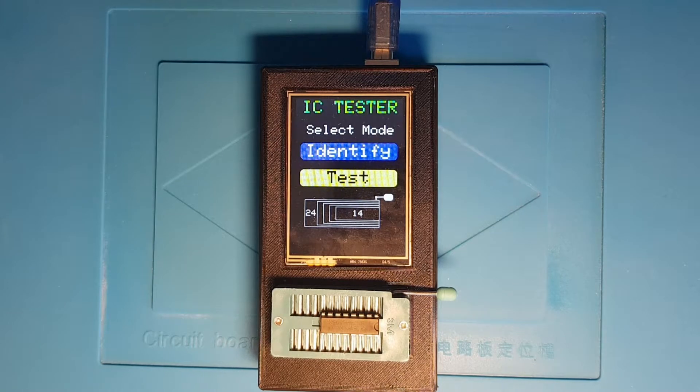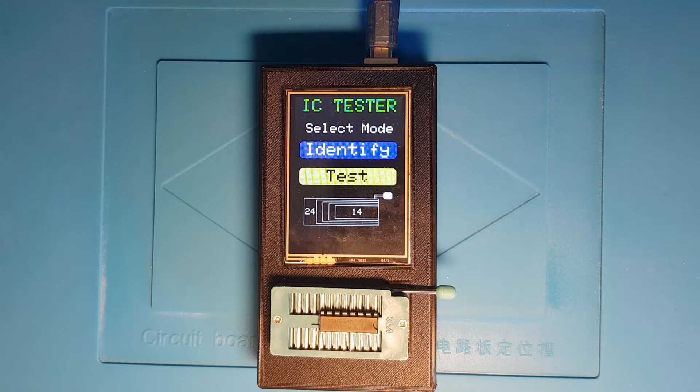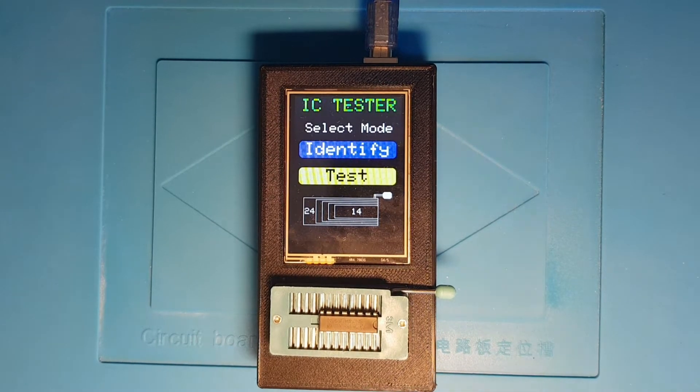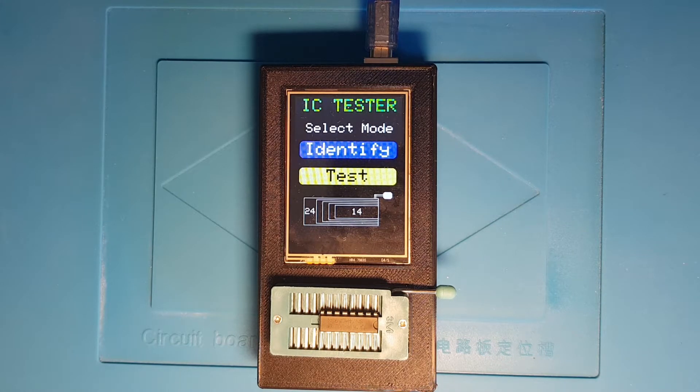The IC tester is based on an item I found on Instructables.com called 'IC tester' by a guy called Akshay Bawadji — apologies if I get the pronunciation wrong. I've added lots of additional functionality to the software and expanded the ZIF socket from 16 to 24 pins. I've also added quite a few things to the database — at the moment there are 182 chips supported, 61 of which have full definitions for their pins and numbering, and I've expanded various test cases. I'll put a link to Akshay's Instructables site down in the description.